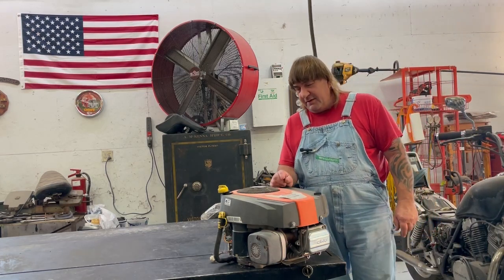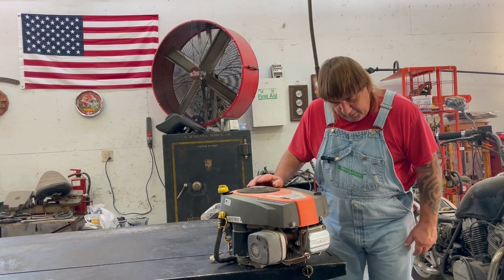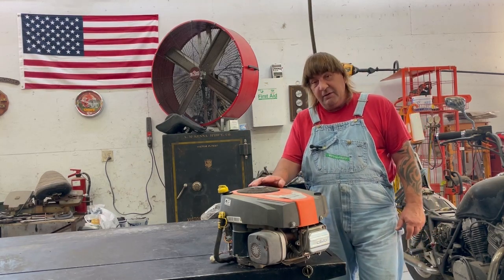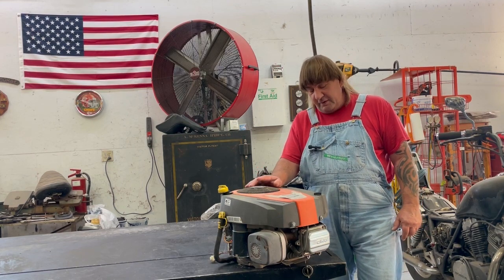Hi, I'm Mark from L&M Spall Engine. Today we're just gonna tear down this 33 cubic inch Briggs & Stratton engine — it's a 21 horsepower. We're just gonna tear it down and I'll show you what's all inside one of these engines. Hope you enjoy the video.